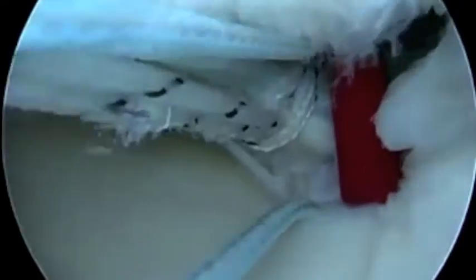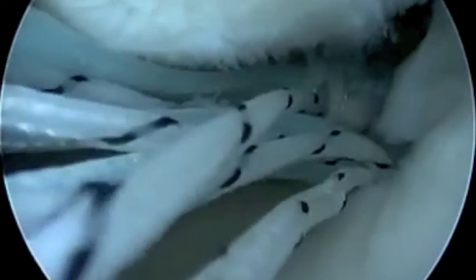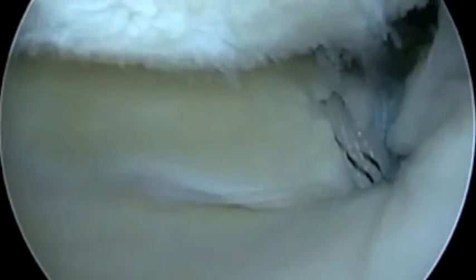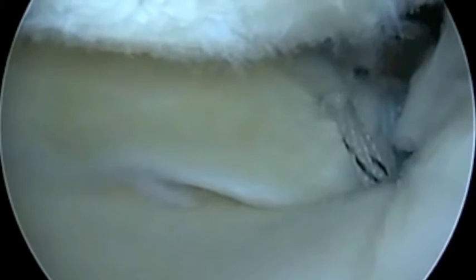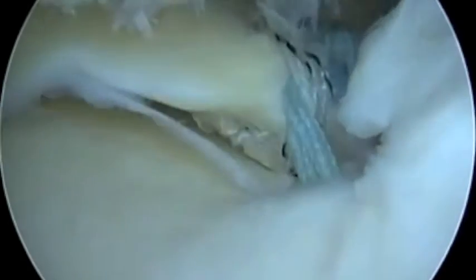We pull the meniscal sutures back into the socket through a bone tunnel, and there we get good cooptation. Here you can see how the sutures pull the meniscus back into good position to withstand the forces of the knee.